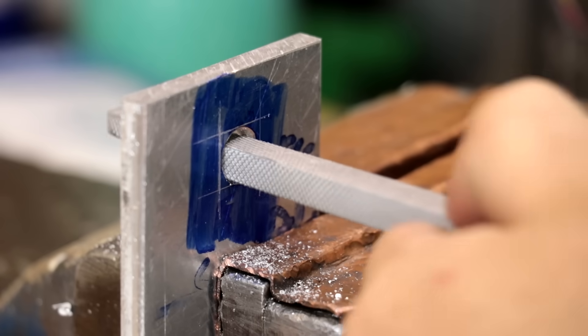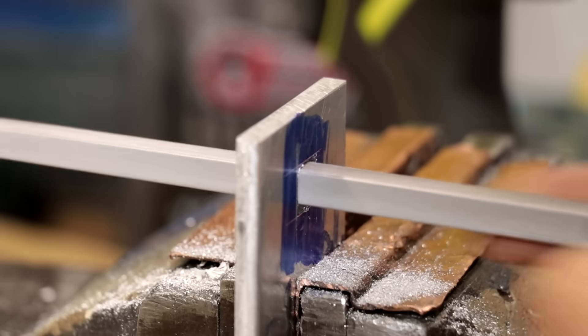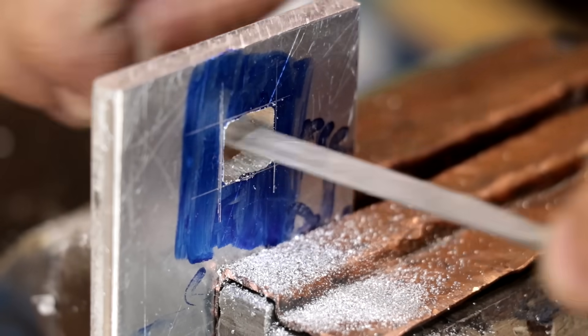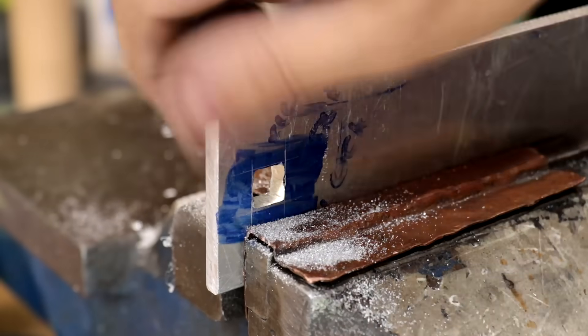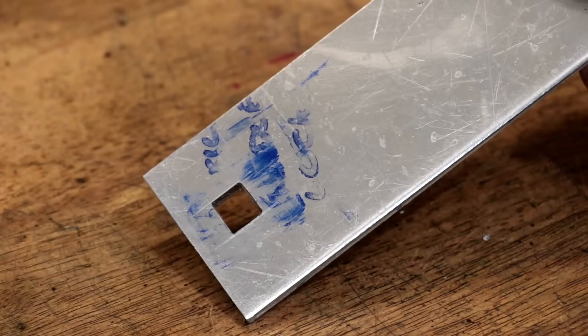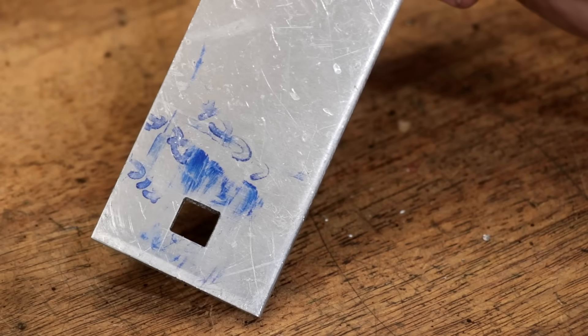The first thing I'll do is open it up with a coarse file, getting close to the scribe lines, and then I'll finish it off with a needle file. And that is the result of me hand filing. It's mostly square, but it's not perfect. But I think I could make it work.